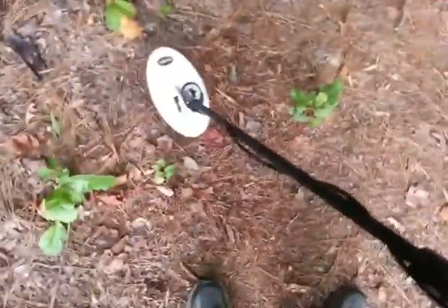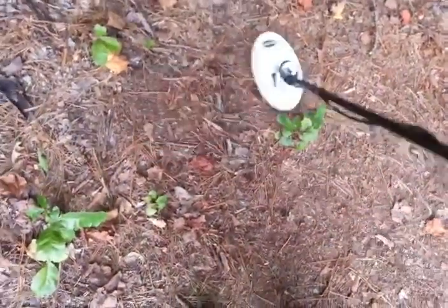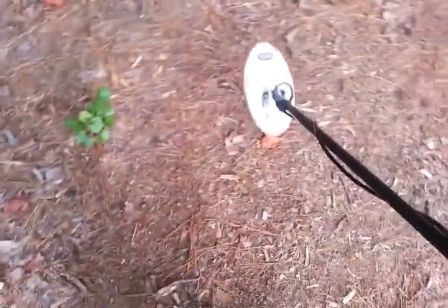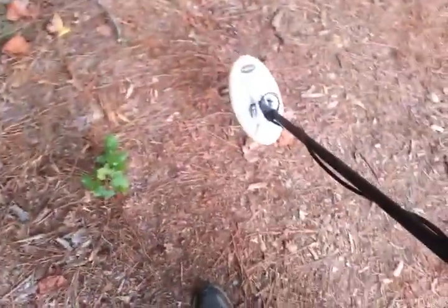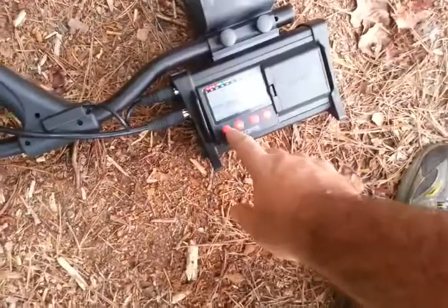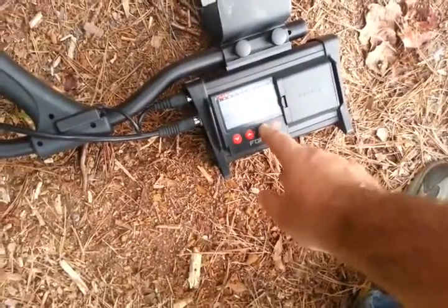It's these deep whisper targets you're going to lose if you've got your eye mask too high. And you just got to learn the machine. So don't make the mistake of running your eye mask high. Make sure you keep it — just run it on zero.